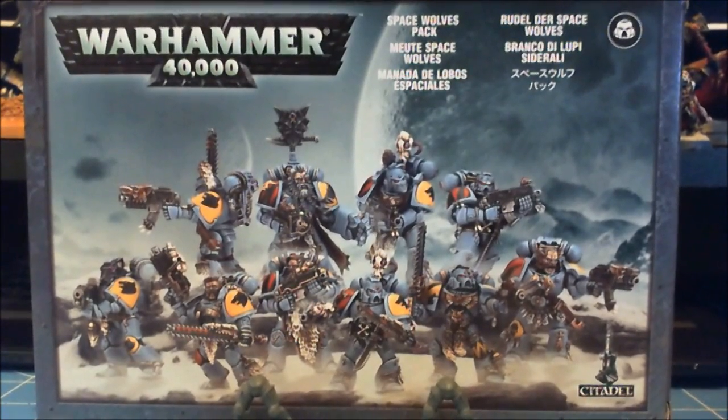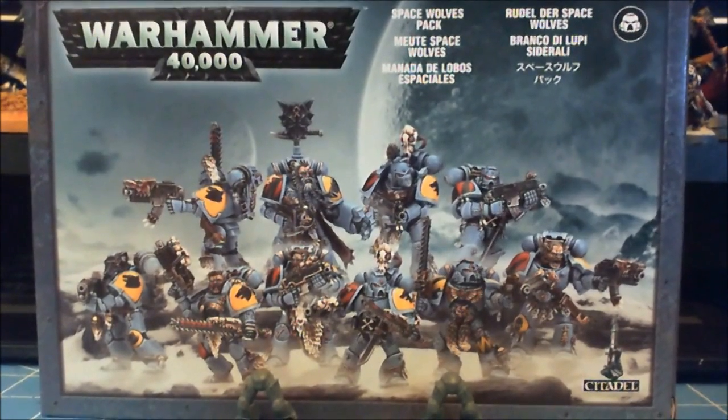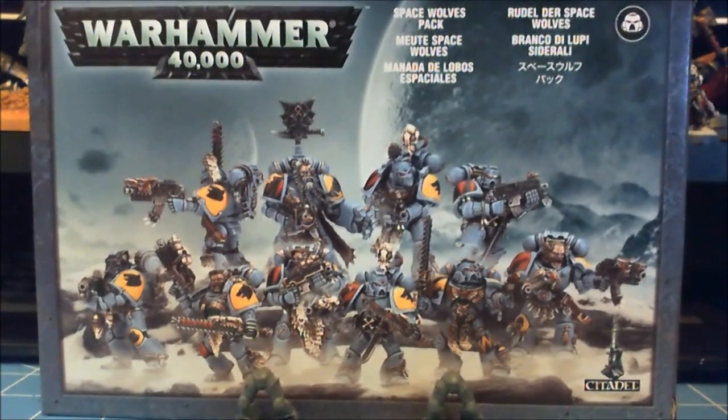Hey guys, I was over at the gaming store the other night and picked up another box of Space Wolves, and it gave me an idea for a little video here for you guys.